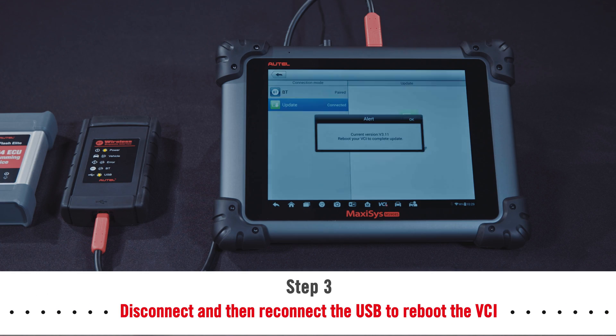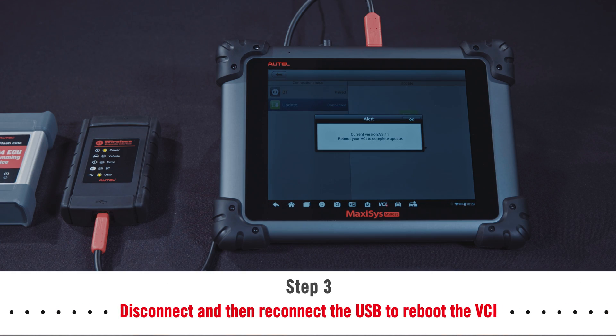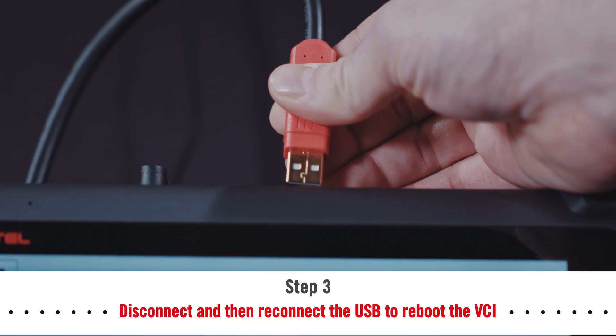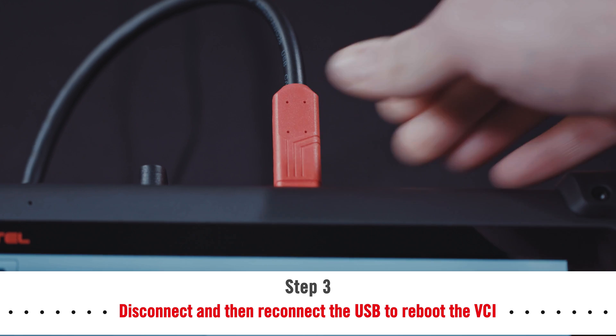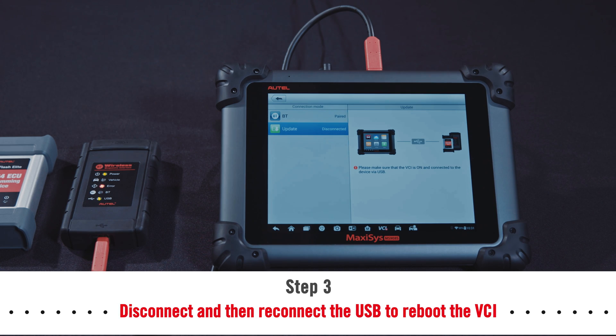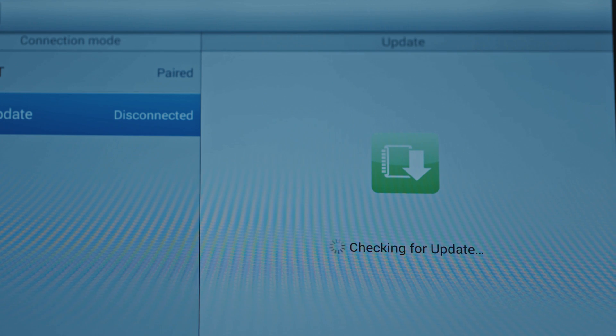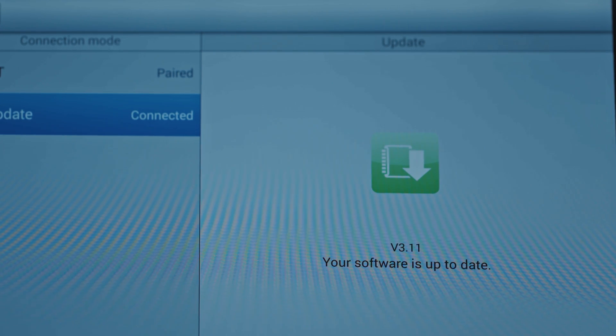Once completed, follow the instructions displayed and reboot the VCI by unplugging the USB cable from the VCI and then plugging the USB cable back into the VCI. The tablet will then reconnect to the VCI and a message will display once the VCI update is completed.